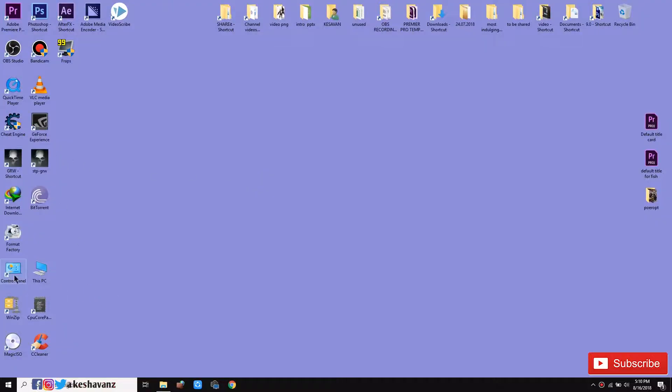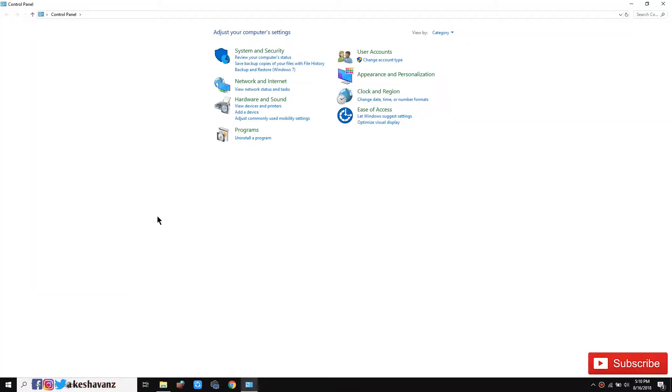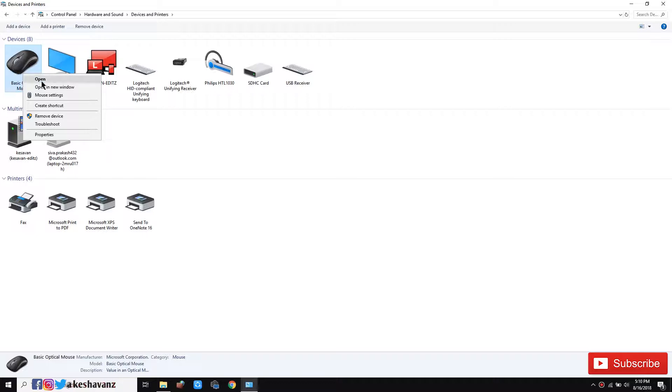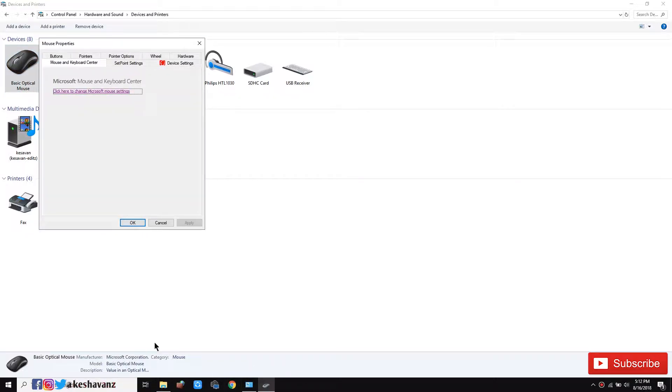The first thing we are going to do is go to Control Panel and go to View Hardware and Devices. Just go to your mouse and right-click on the basic optical mouse — because I am using a basic optical mouse from Microsoft — and go to Mouse Settings. The laptop I am using is Lenovo, so go ahead and click the wheel icon.